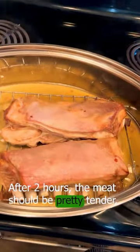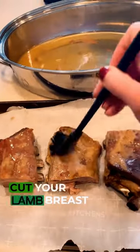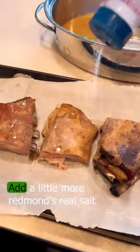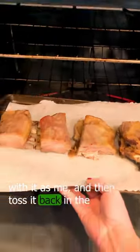After two hours the meat should be pretty tender, but this is a fancy recipe so we've got more to do. Cut your lamb breast into four separate pieces and you're going to paint some of the rendered fat right back on top of it. Add a little more Redman's Real Salt if you're as obsessed with it as me, and then toss it back in the oven.